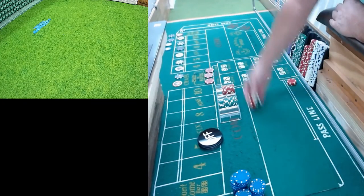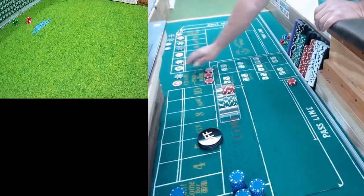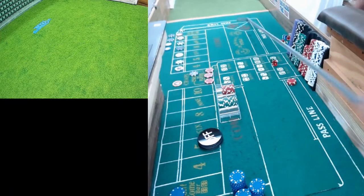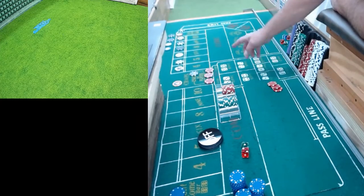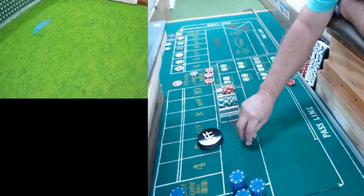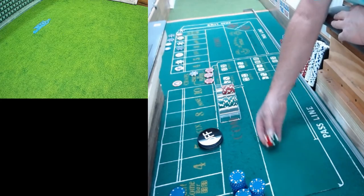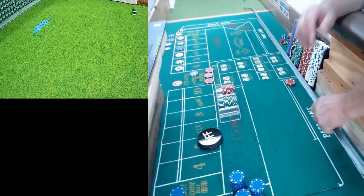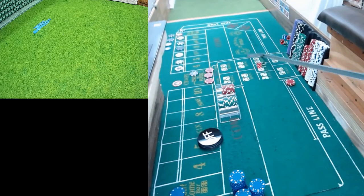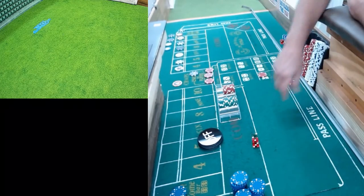Dice out. Hey - ace deuce, three craps. So my pass line and my ATS are washed. Dice are out and we got another craps - one two, craps. All righty, let's put five dollars on that craps and see if we can hit it again.